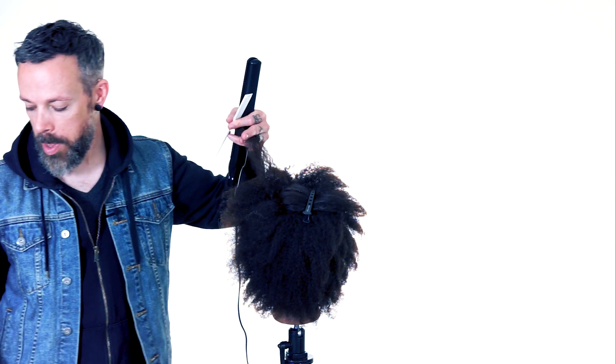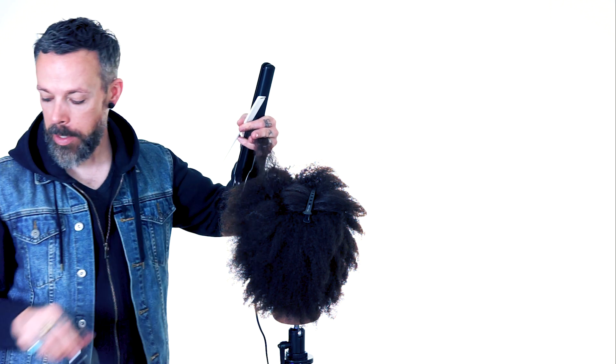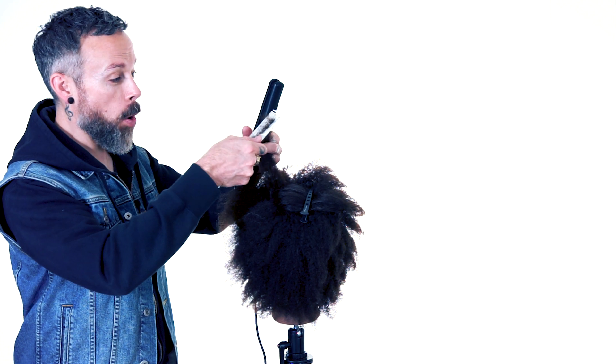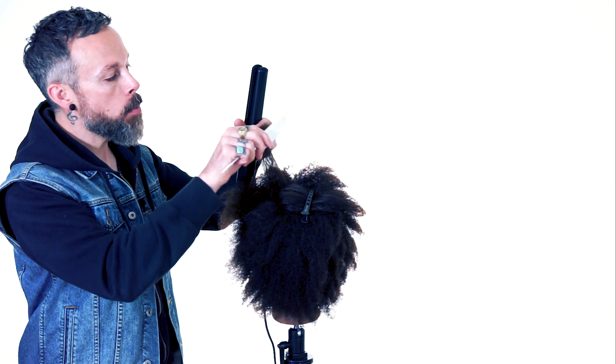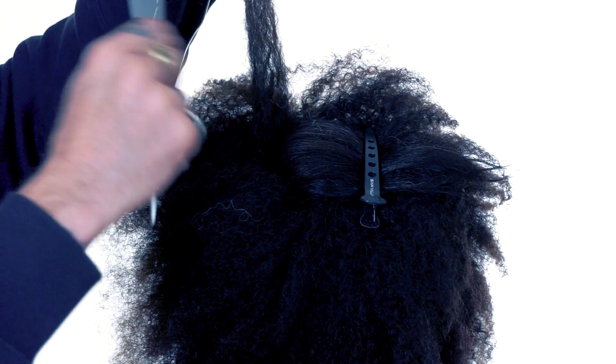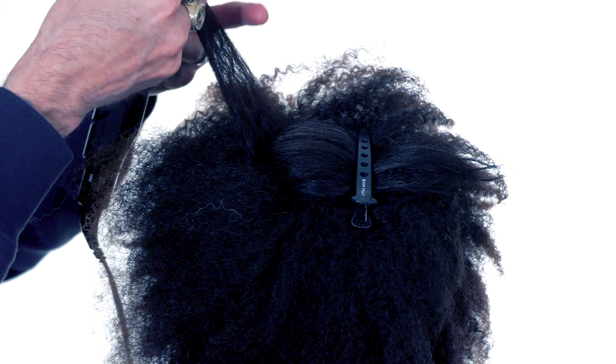Be gentle with that. This is the Iron Shape 11 from Redken, and it has a touch of hold so that when we're straightening, it actually holds the shape very well. That heat protection is going to help to buffer the hair, but we don't want to get too much product on the hair — we want to be kind of gentle with it.